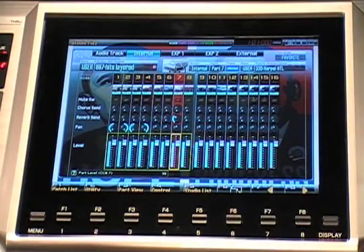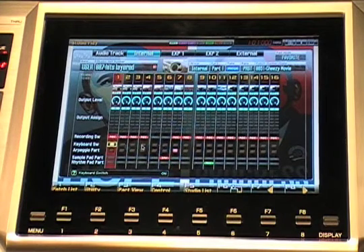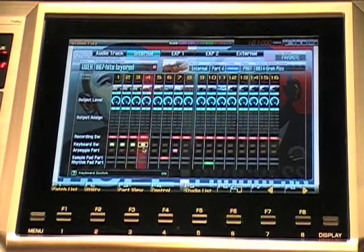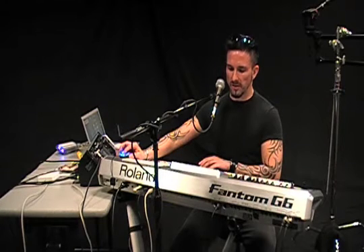I'm going to flip over to the second page of the internal mixer, and go here where it says keyboard switch. I'm going to layer basically six different sounds together — we'll start off with this, then we'll have this sound, followed by the third, fourth, and a fifth one. And I'm going to layer some drums underneath it also.